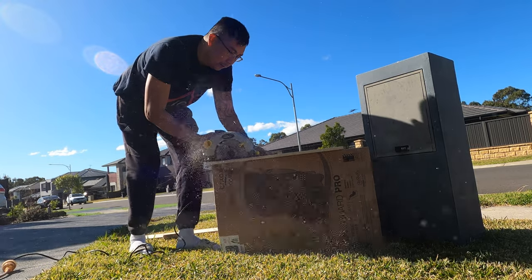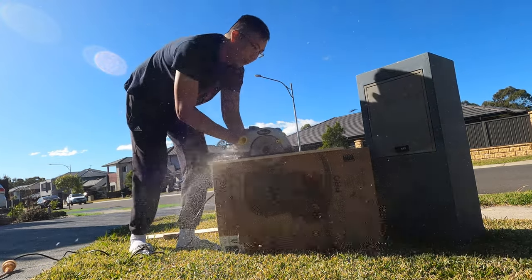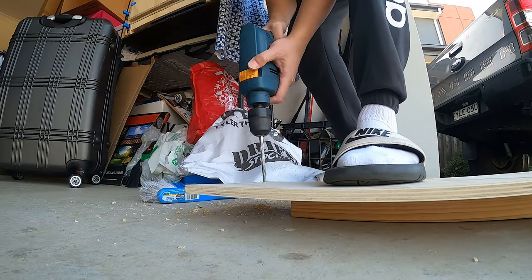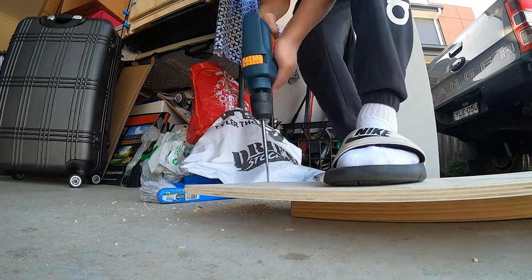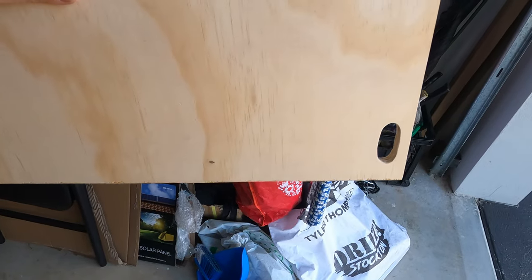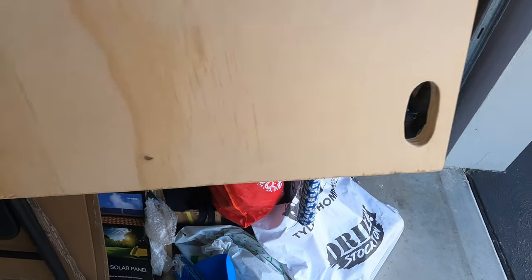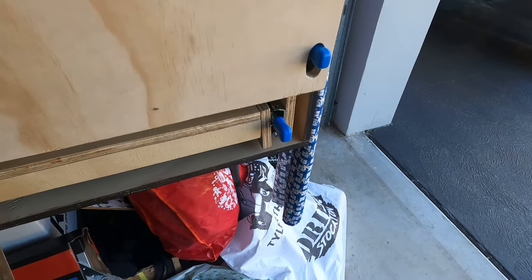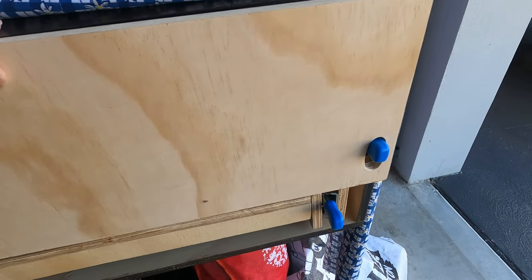Bunnings, our local hardware store, did some of the free cutting for me, which was helpful for straight cuts as it was harder for me to cut straight with a circular saw and I didn't have all the other wood cutting equipment. I had to make use of what I only have at home. The most difficult part is cutting the holes as I had no proper tools, and I made do with what I had. I made the hole — that's what it looks like — it took a while but look at that, it's nice and perfect.